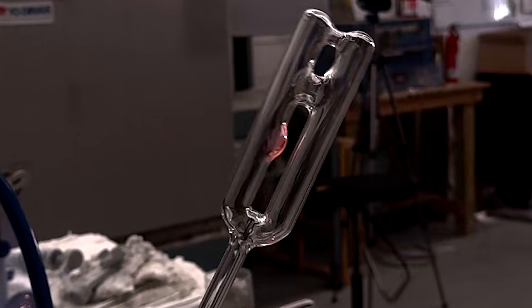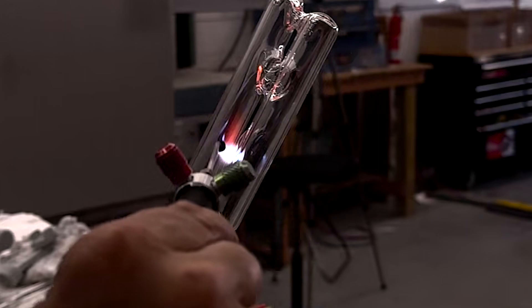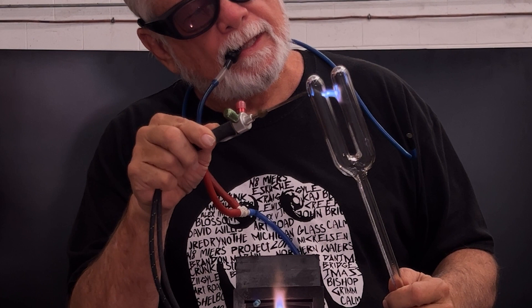It's better to be a little too far apart than a little too close together. This is because it's easier to add glass to a seal that is too thin than to remove glass from a seal that is too thick. The tools you will need are a good hand torch and a blow hose. A benchtop Bunsen burner is also very handy for keeping things hot while you work.